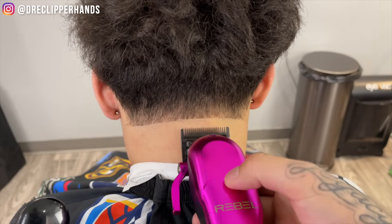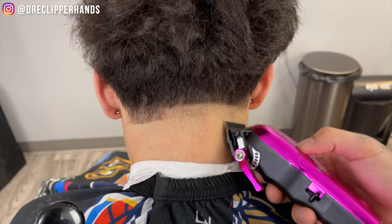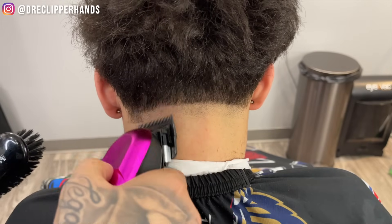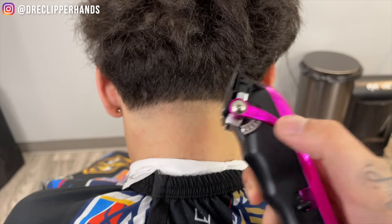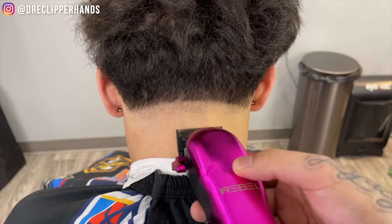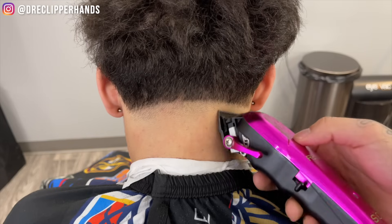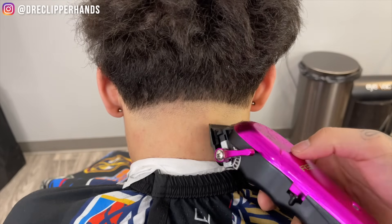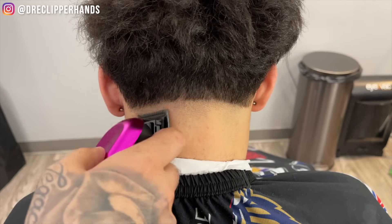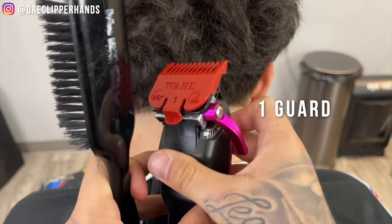Now for the next step we're gonna go lever all the way open right above that, and I would say we're going up about a finger's width — as I'm showing you right there, a finger's width — and we're gonna follow this straight across, maintaining that same shape. Now to get rid of that line I'm gonna close that lever all the way, and as we move up within this guideline I'll go ahead and open up that lever slowly so we get this line blended out. My trimmer and clippers are zero gap, that's why they blend so well.